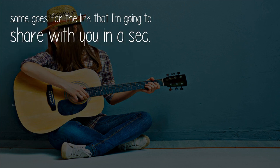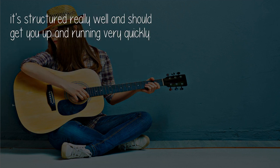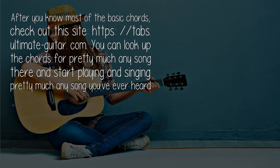The same goes for the link I'm going to share with you now. If you already have your gear or are buying it soon, this website has the best approach to teaching a beginner how to play guitar. I always recommend it as a learning resource because it's structured really well and should get you up and running very quickly. It's Justin's Beginner Guitar Course. After you know most of the basic chords, check out this site: Ultimate Guitar dot com.